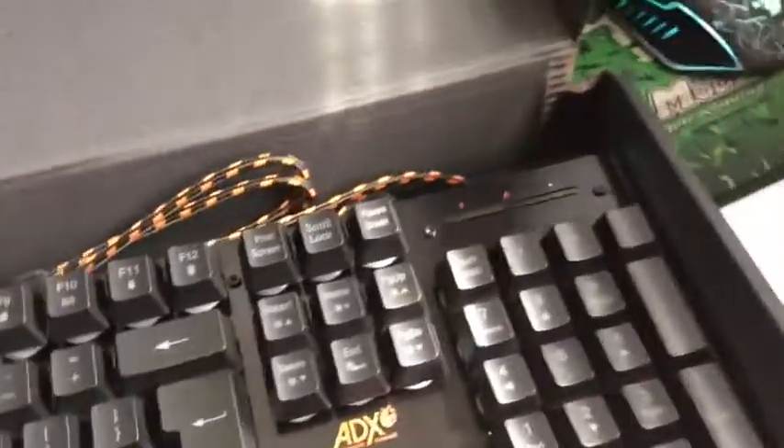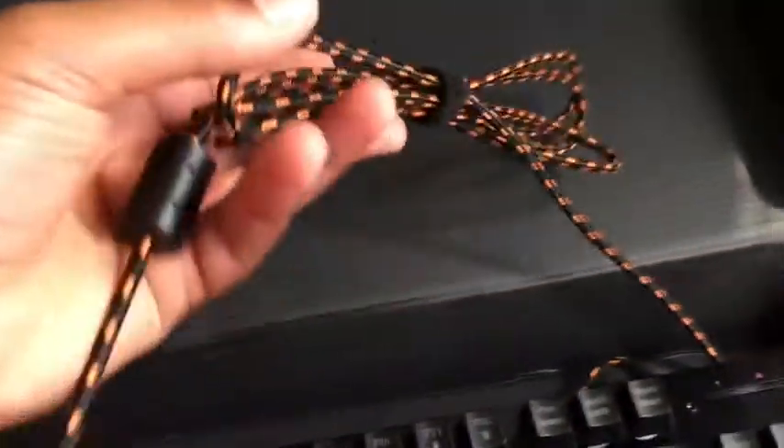Okay, so here we are with the box itself that it comes in. Let's get it open — it's hard to do one-handed, but whatever. We just pop it like that. Alright, so this is the keyboard. It does look quite nice, I'm not gonna lie, with the original black USB cable.